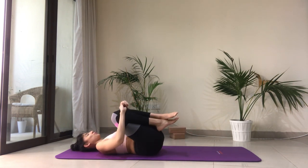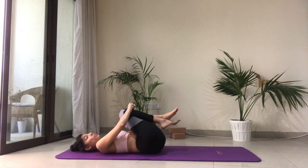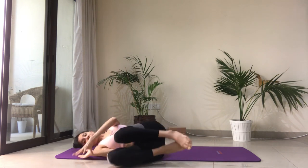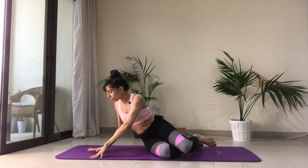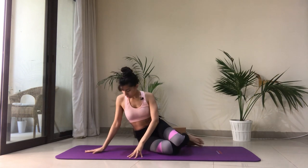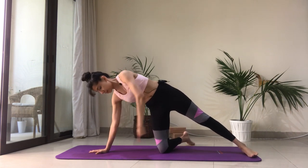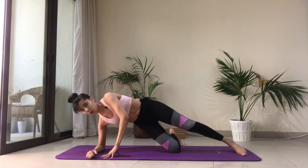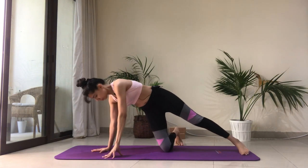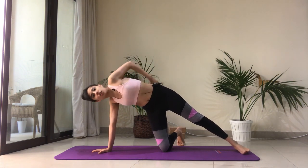Hug both knees in and roll from side to side. We'll be revisiting the shoulder bridge at the end of our sequence, so stay till the end. Roll over all the way — we're going to move on to the next exercise. Come onto your right side. We'll start by getting the right knee, left foot, and right wrist in one line. If this is too much for your wrist, you always have the option to lower down onto the forearm.